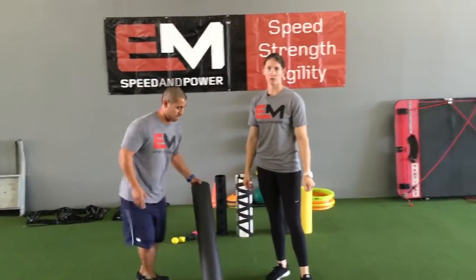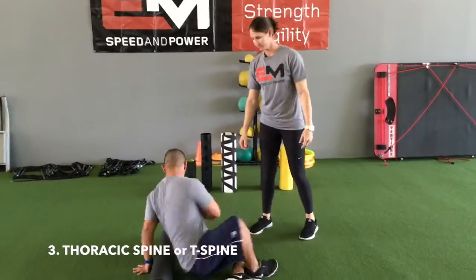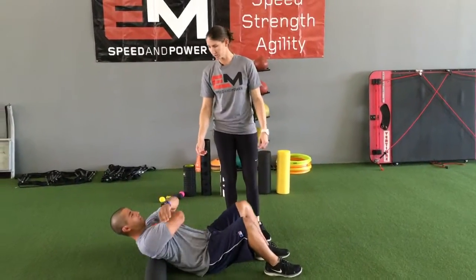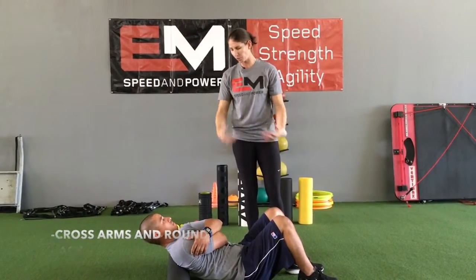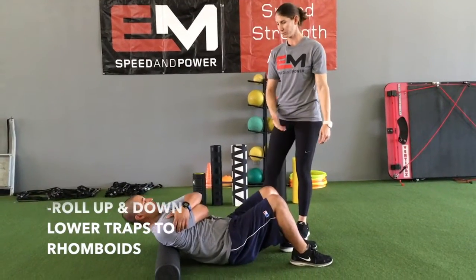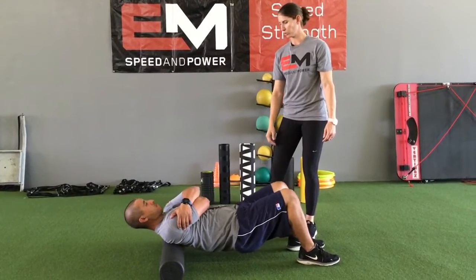Now Manny's on the ground and he's going to start with the thoracic spine, also known as the T-spine. He's going to place the foam roller underneath his shoulder blades and cross his arms so that we round the back. When we're on the upper part of our back, we want it to be rounded so we can hit our lower traps and our rhomboids. From here he's just going to roll up and down, pushing out of his heels to move on the foam roller.